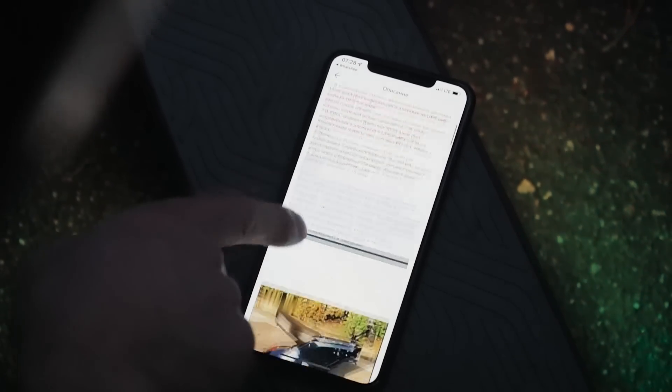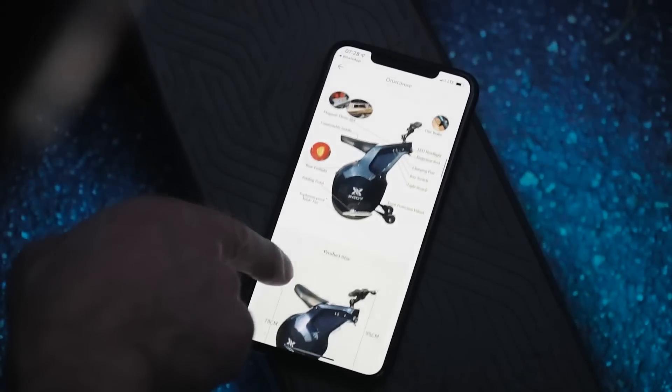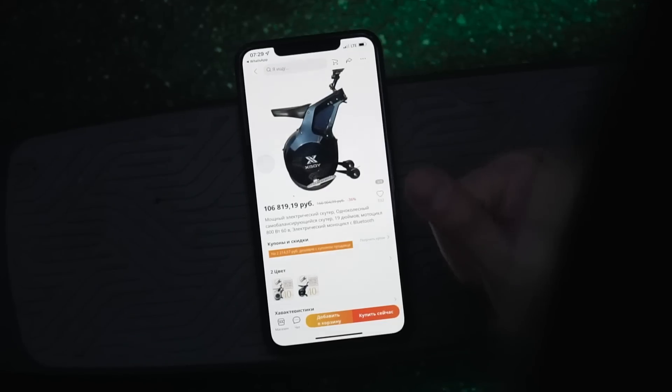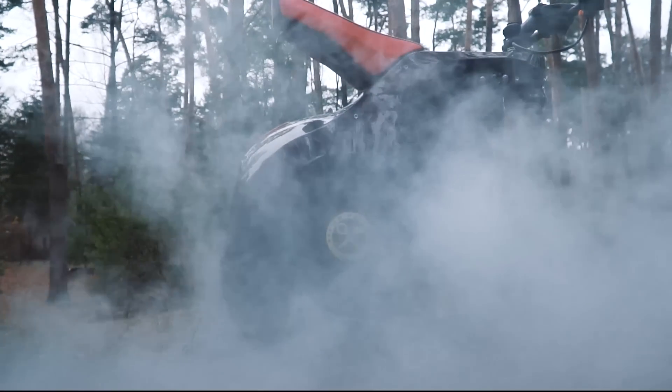We should have paid attention that there was no any feedback, but our minds were strongly captured by that odd thing and after all we decided to buy it. So here it is! Meet a single-wheel gyrocycle bike!